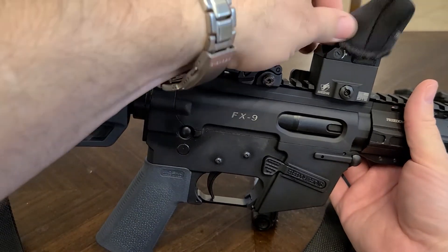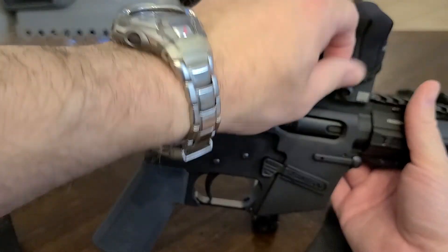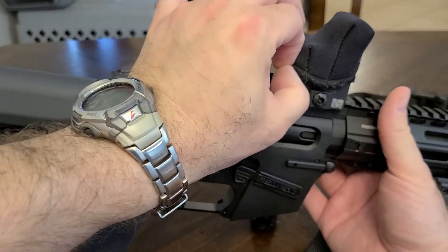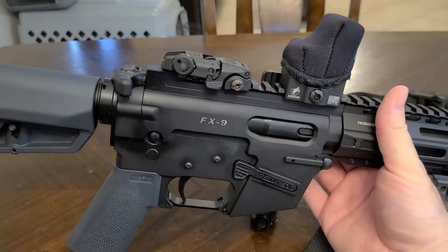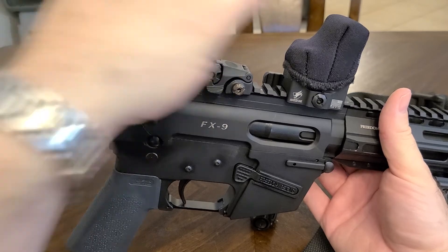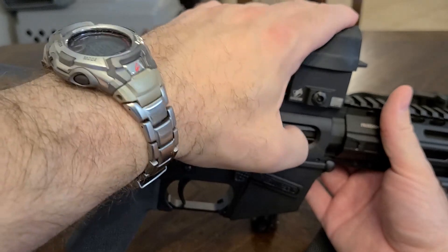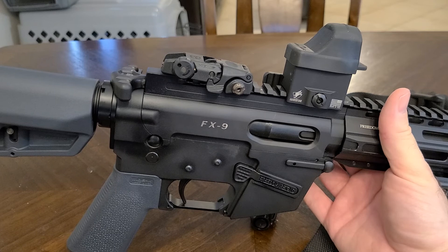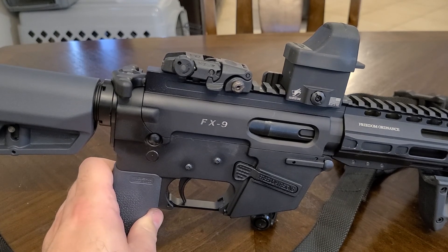I think I originally bought the Scope Coat for the Trijicon RMR because the Holosuns weren't as popular back then. It works and it fits on there, but I noticed one time in the range bag it came off. That's all I had available in 2020 during COVID, but the Dream Plastics one is a much better option. For the money, it's a pretty good cover for your red dot. Thanks for watching.